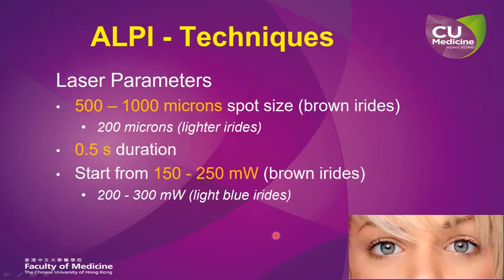In terms of laser parameters, normally you would need to use a relatively large spot size of about 500 to 1000 microns, a longer duration of about 0.5 seconds, and for brown iris, we generally start from a very low laser power of about 150 to 250 milliwatts. For lighter blue iris, you may need to start with a higher laser power.